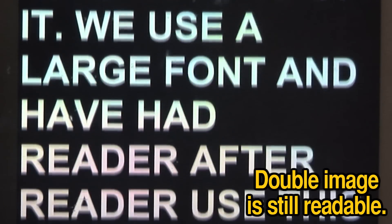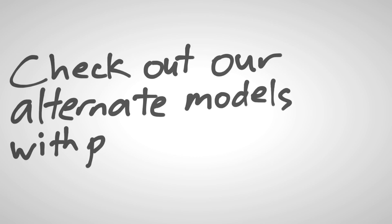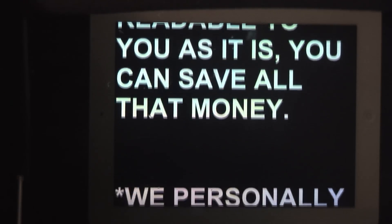We use a larger font and have had reader after reader use this with no problems. We do offer an upgrade to official teleprompter glass for an additional fee of less than $150, which eliminates the back reflection. But if this looks readable to you as it is, you can save all that money. We personally find that we can read in spite of this minor flaw, and we wanted to keep our price inexpensive for you.